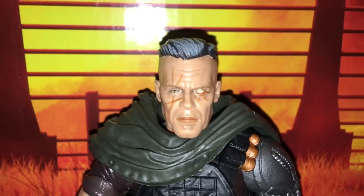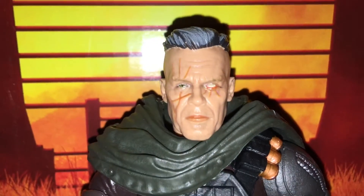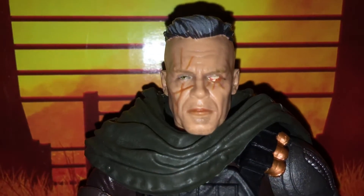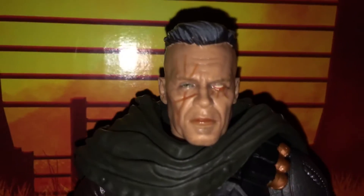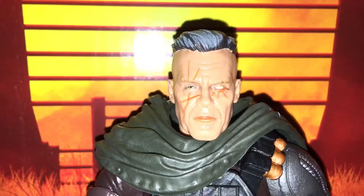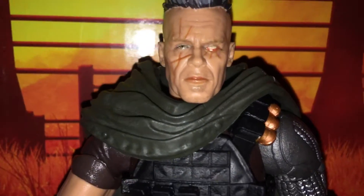This is a review of the Walmart exclusive Cable. Just look at that face. Look at him. That's a pretty gross looking — but it's a face, and it is the face of Josh Brolin.